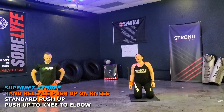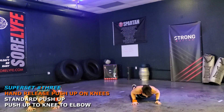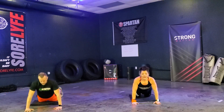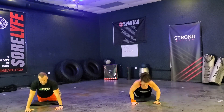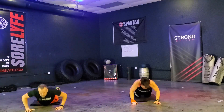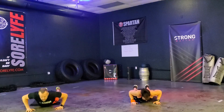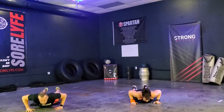We've got twelve reps coming. Ready? One, two, three — hands under the shoulders. Four — try to keep that push. Five, six — straight up. Seven, eight, nine, ten, eleven, twelve. Good.